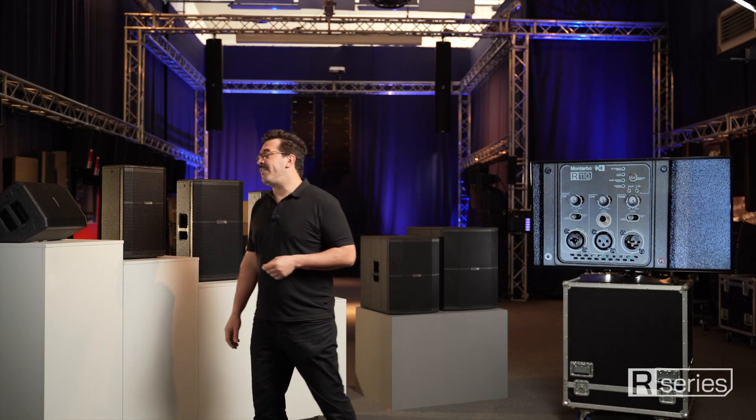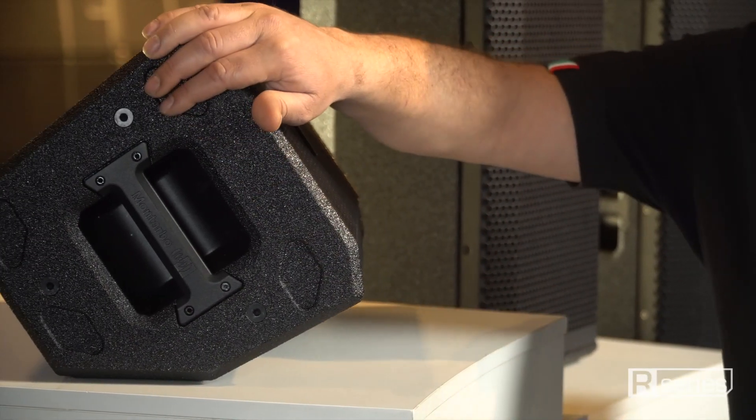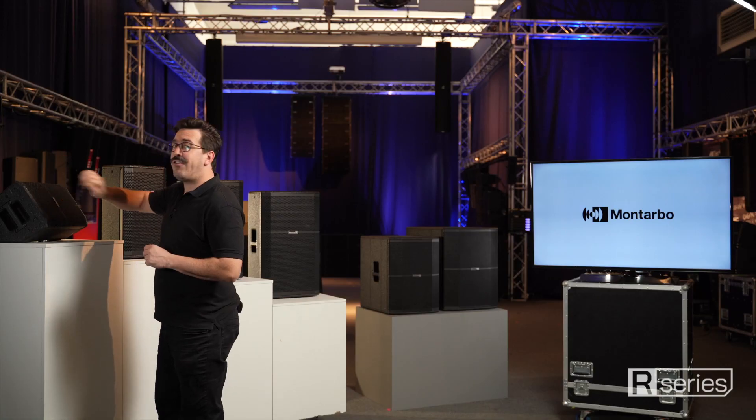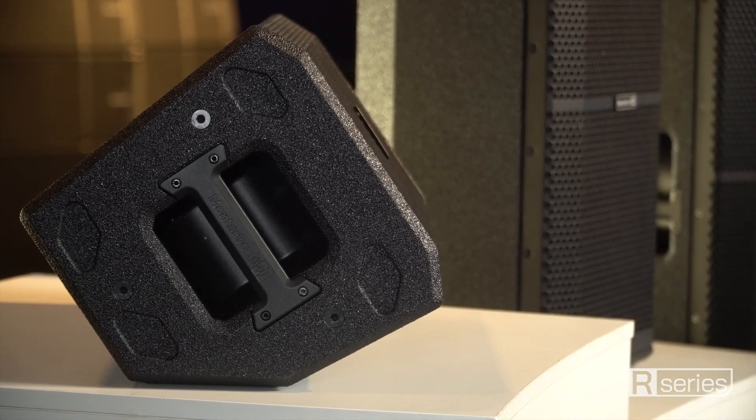The wooden enclosure of the R-series features a black elegant finish, with a very clean design with aluminum handles, which are flush with the top and side panels, contributing to a very professional overall appearance.